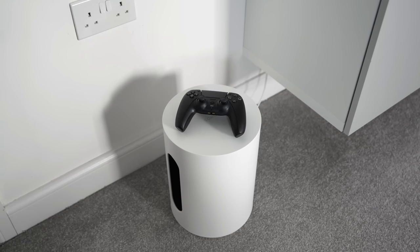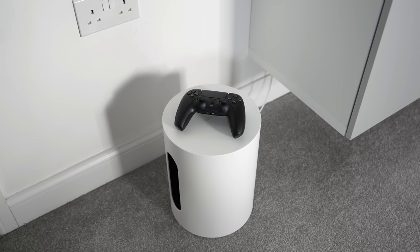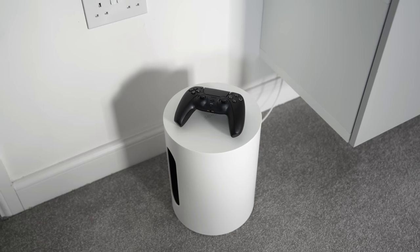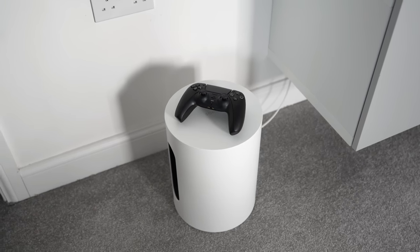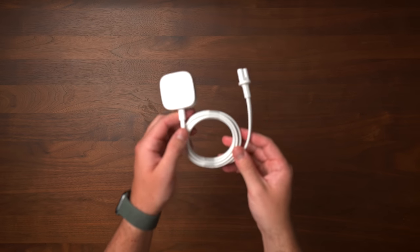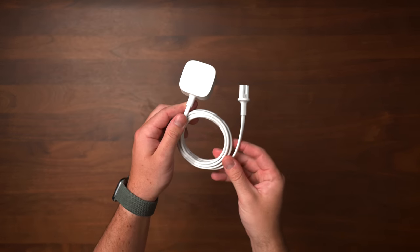Despite the name, I was actually quite surprised by how big the Sub Mini is. I guess it has to be to effectively move the air required for lower frequencies, but if your TV setup has limited space, I'd recommend keeping this in mind. All of the IO is located on the bottom of the speaker, contributing to its minimal design. I really appreciate the power cable being colour matched to the speaker — it's a small consideration that I think should be standard practice for all tech products.